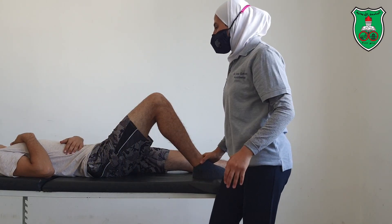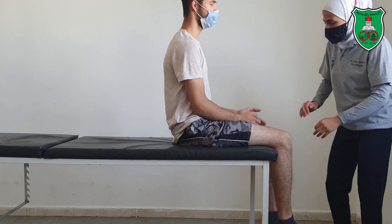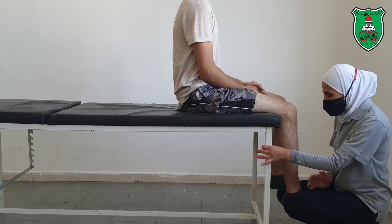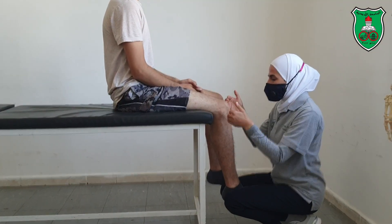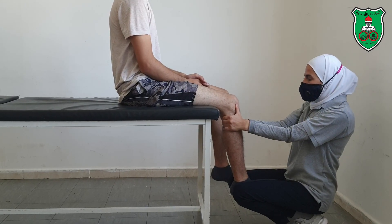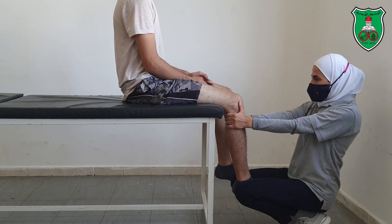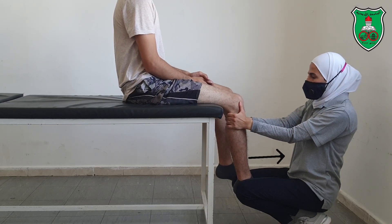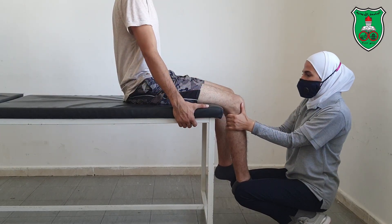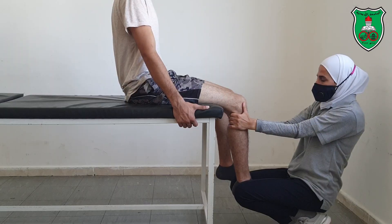We can also apply it from the sitting position. The patient will be sitting at the edge of the bed. You can stabilize the leg between your thighs. Same grasp — fingers behind, thumbs anteriorly — try to extend your elbow and bring the leg toward your body. You can ask the patient to stabilize themselves by grasping the table or the bed. Apply either sustained or oscillatory.